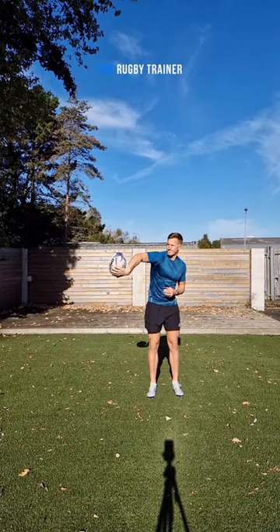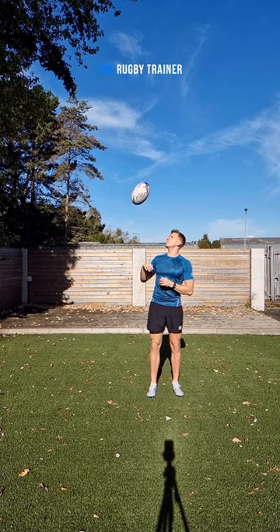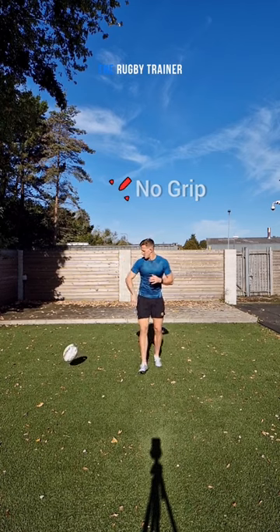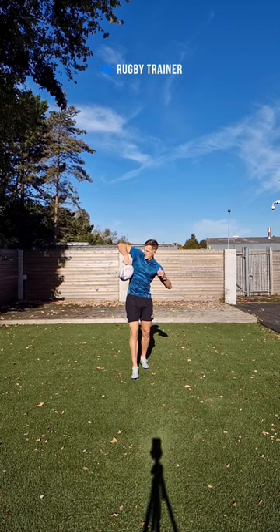Here's a quick tip on offloading, and what we're going to focus on today is the cat flap. First things first, when you're doing your offload, do you lose grip of the ball? Or do you get that ball stuck in your shirt, or you can't get that ball away?